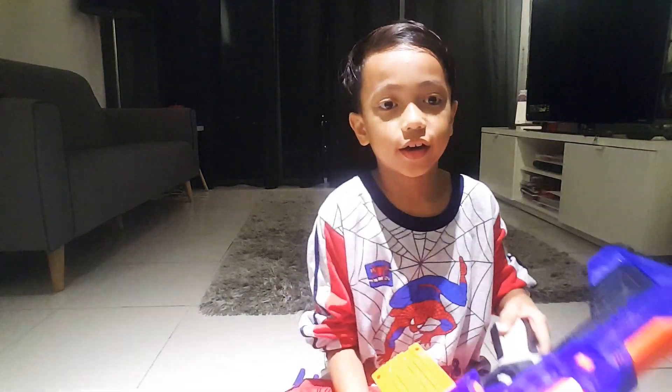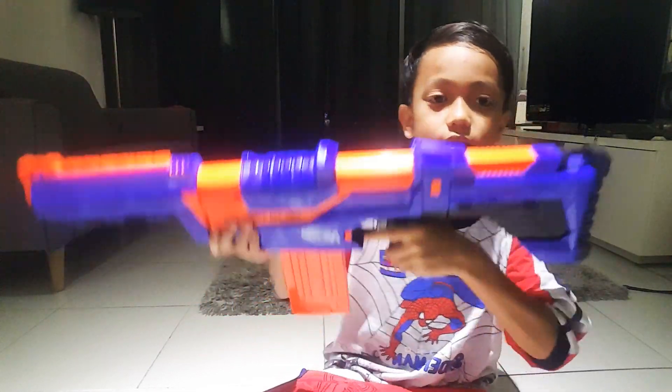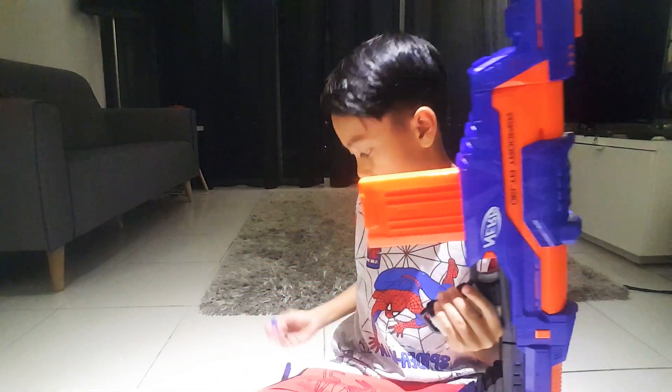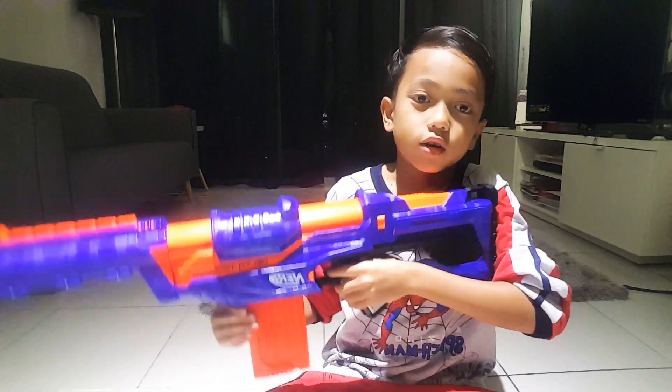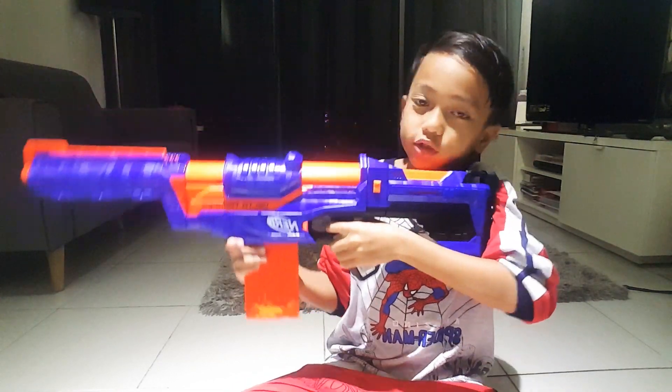Then you can fire it. This pistol - the bullet can go far, from 21 meters. This is enough. It should be 8 million.